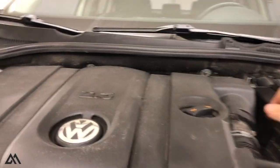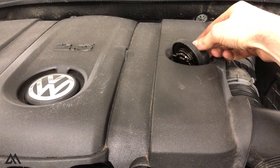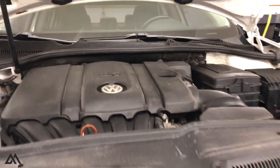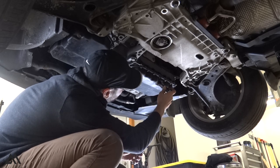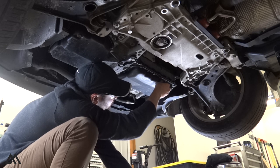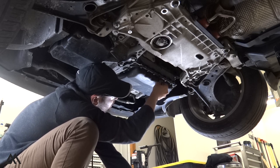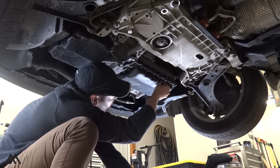Before we remove the oil drain plug, we're going to go under the hood and open up the fill cap. That allows air in while the oil is draining so it drains faster with a more consistent flow. Also make sure the vehicle has had time to cool down, because if not you run the risk of burning your hands with hot oil.